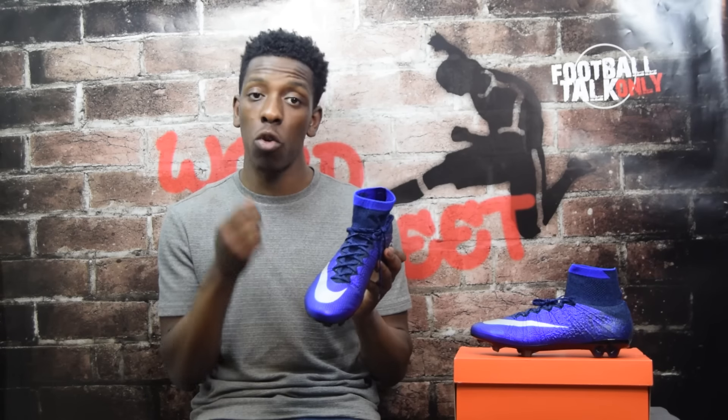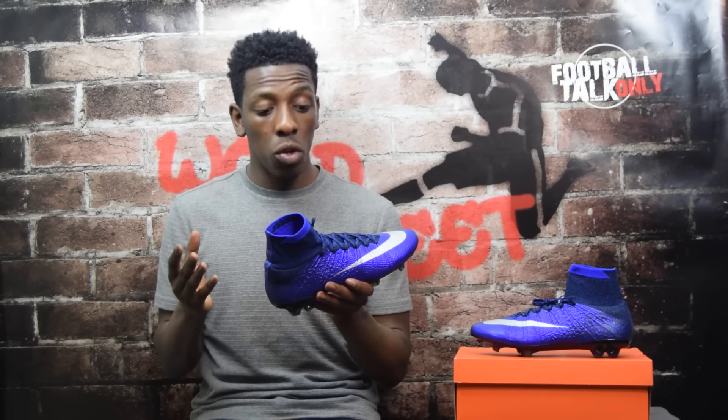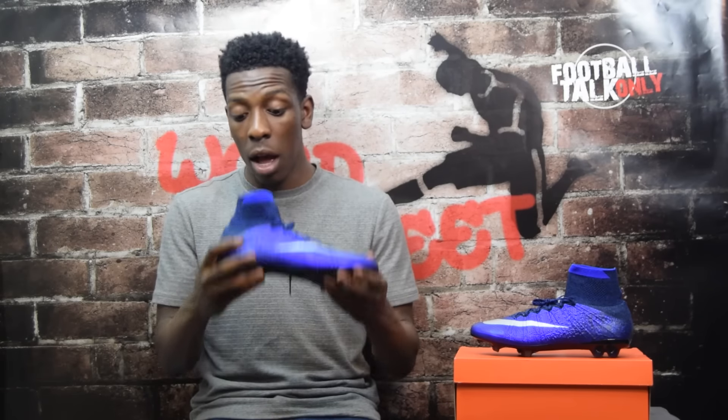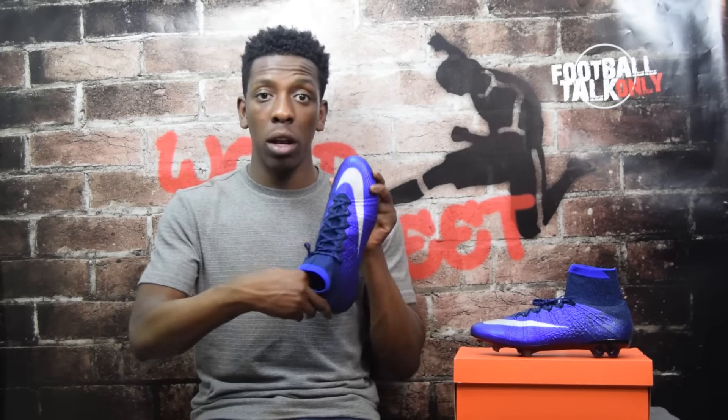Once you've tightened the laces there isn't much flexibility, so bear that in mind if you're looking to get these Superfly 4s. The lacing area is made out of elasticated Flyknit material that goes up into where the tongue would be and up into the collar. The collar doesn't actually enhance your performance in any way — it's more of a trendy mid-cut design. However, it does give a seamless sensation from your leg into the boot, almost like you've got an extra sock on.